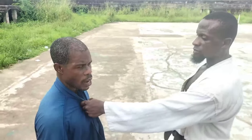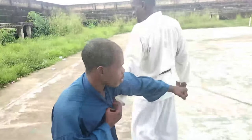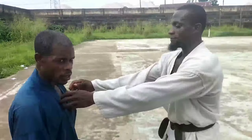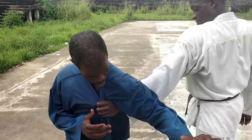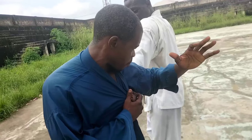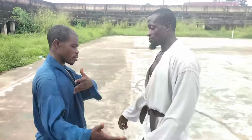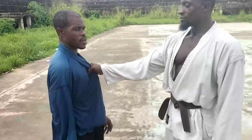Now watch this next one. You send your hand and turn your body to the side. Watch again — he grabs, you turn your body to the side, send in, lock here and the elbow at the same time, then lock. You can go to the neck from there. It goes both ways — same thing: lock, lock, turn in, lock to the neck.